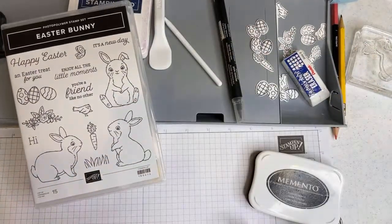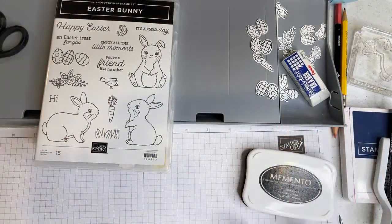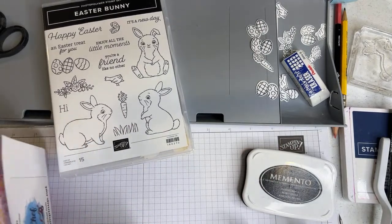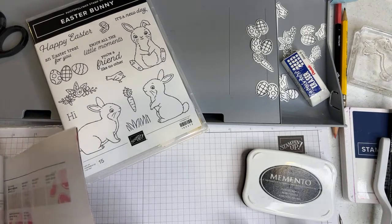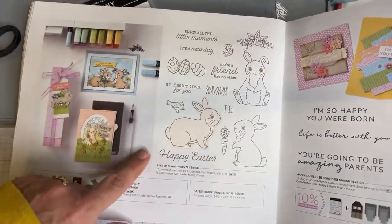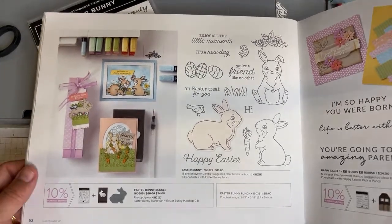I made two cards and a treat, and I'm going to be making more things during my Easter Bunny workshop series this month on my YouTube channel. I am a Stampin' Up demonstrator, so we need to show you where this little guy is in the catalog. It's on page 52. The stamp set is still available even if you can't get the punch right now — the stamp set is $19, and there's some cute samples with it.